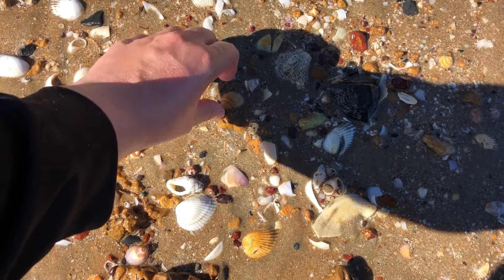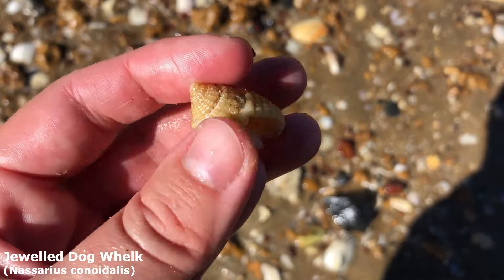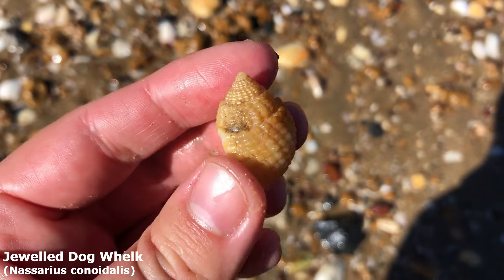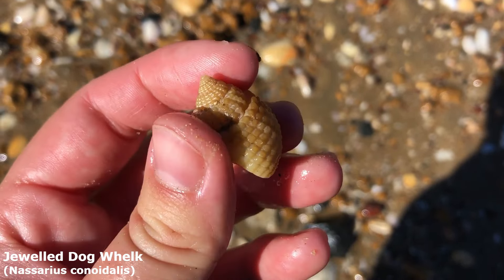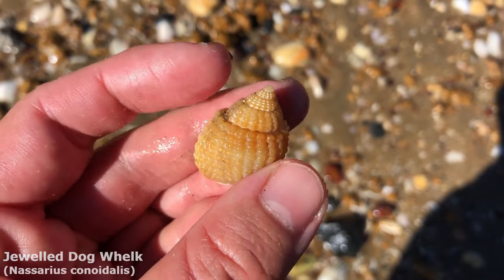Oh yes please be whole — he is whole. Sometimes these guys have a massive chunk missing on the bottom but no, this guy is perfect. It is a beautiful jeweled dog whelk. They are usually more of a cream or white colour — this one's gone orangey yellow. I think it's because of the mangroves around here; they turn a lot of the shells this colour after a while.